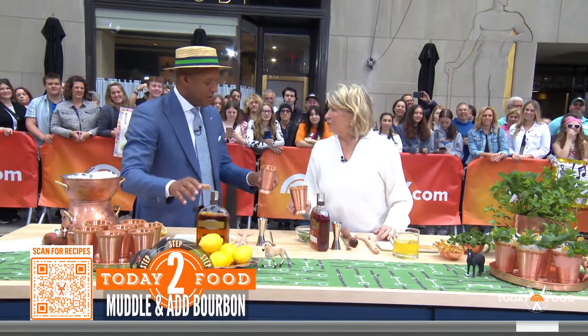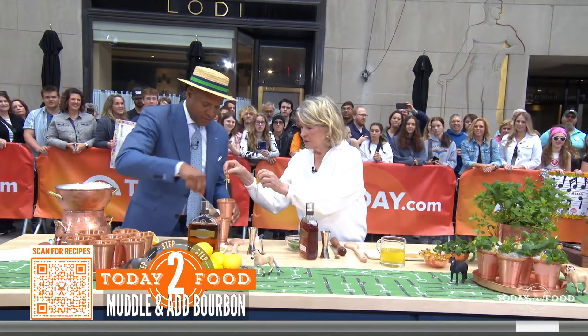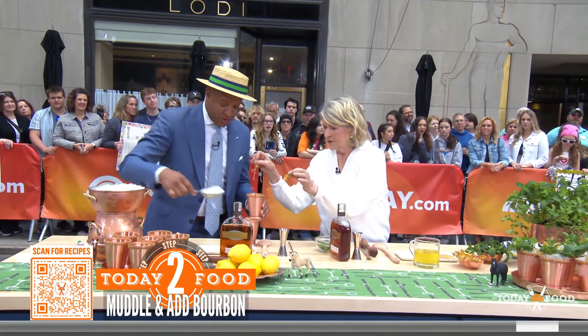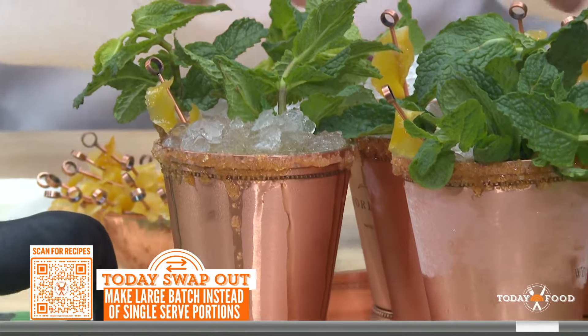Fill it with ice all the way to the top — more ice, up to the top. And what's that garnish? You have to garnish with mint.